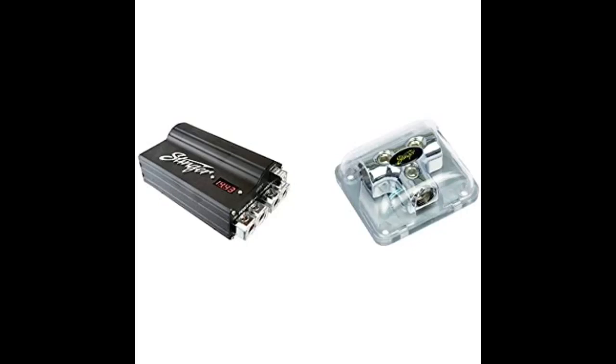This is a very high quality capacitor, not to mention it looks nice and sleek on any install. Stinger always has the highest quality equipment. Mine arrived in perfect condition and worked with no issues.